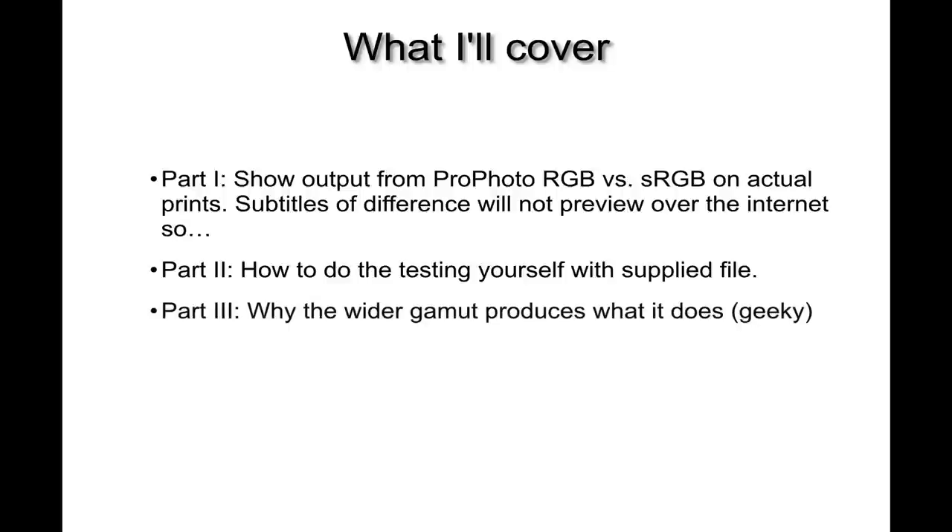Part three is going to be geeky and is absolutely not required viewing, but it will go into detail about why we see these differences on our output devices when we use a wide gamut RGB working space versus a very narrow RGB working space in terms of gamut, like sRGB.